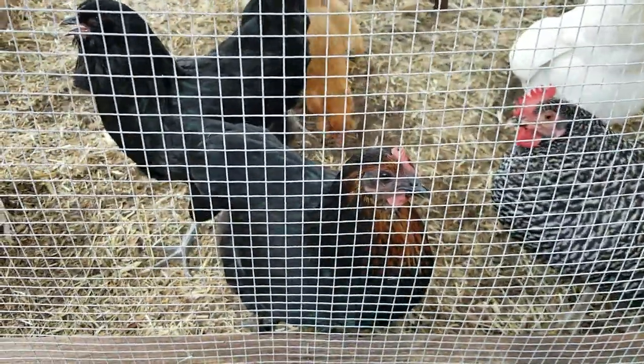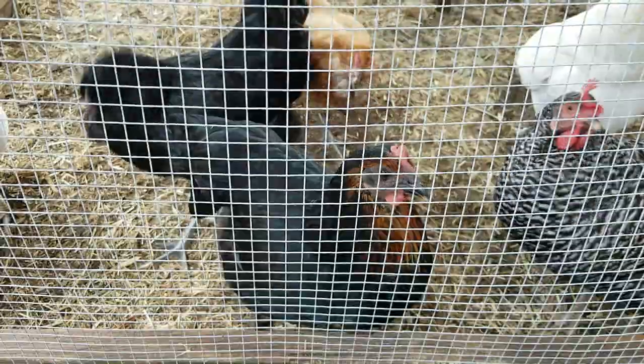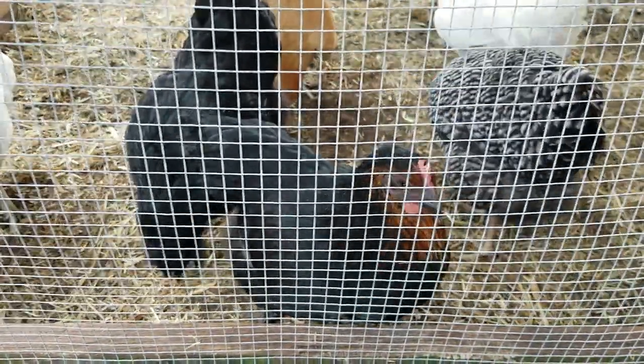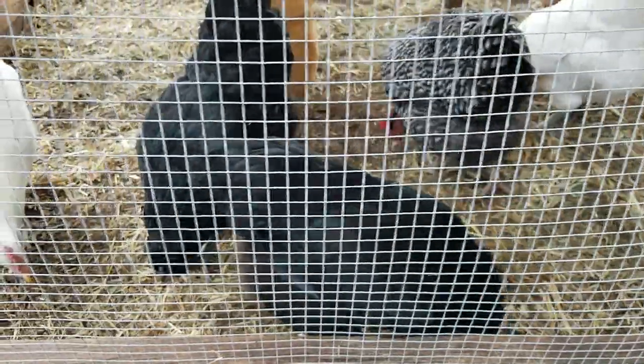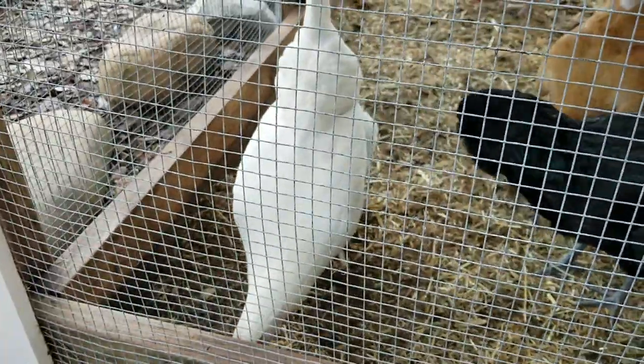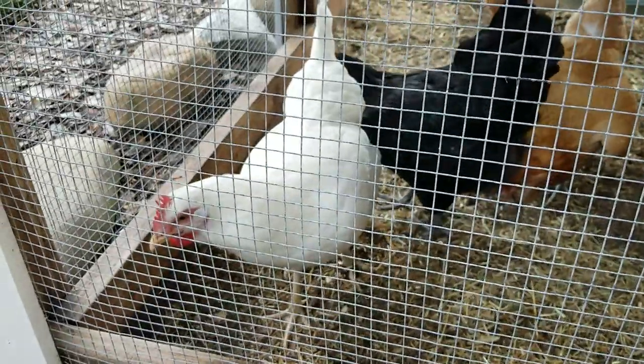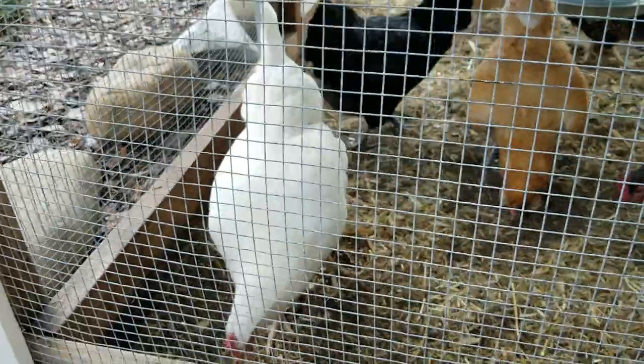This is Myrtle right here. She's a Black Star. She's maturing nicely, not quite there yet for laying but she'll get there. And Pearl, my White Rock, coming along slow but sure — so slow to mature. The comb's coming in.